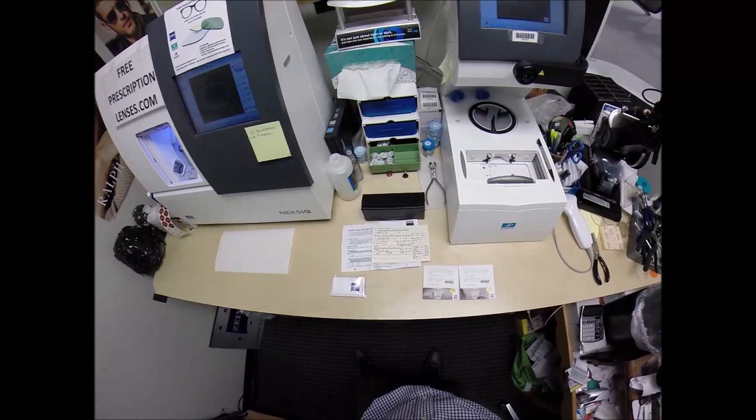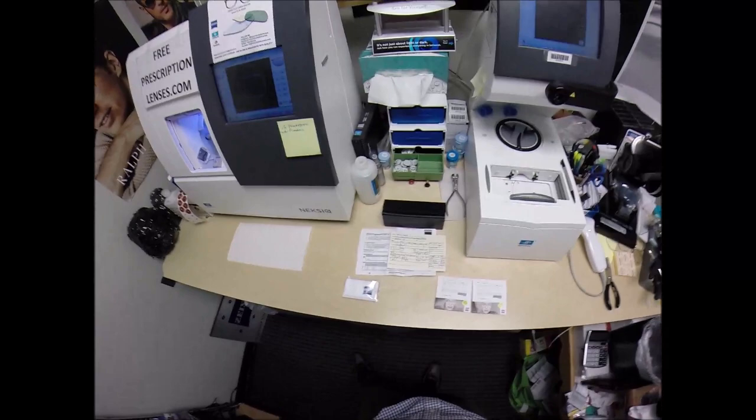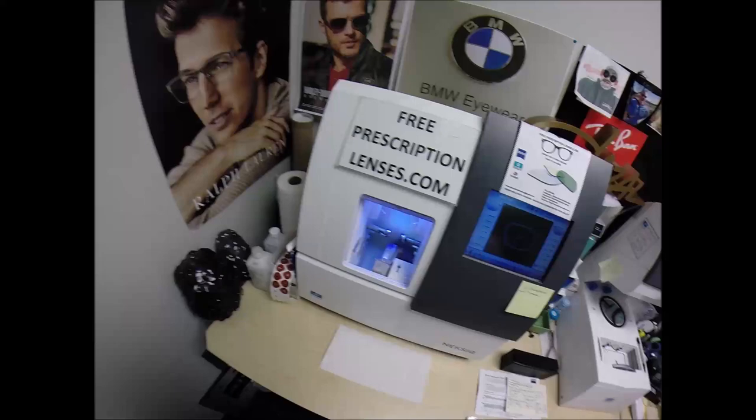Jerry, or should I say Sub-Z, he is the owner-operator of Primaphonic Studio. Where else in the world but Honolulu, Hawaii? How good can this man's life be? This is Seymour Better with FreePrescriptionLenses.com.